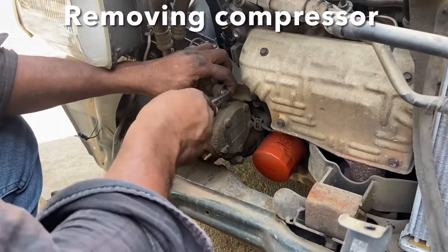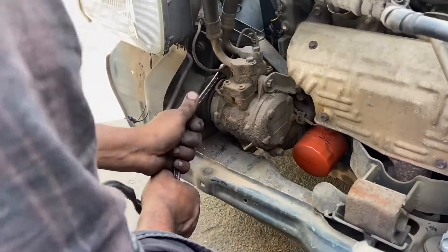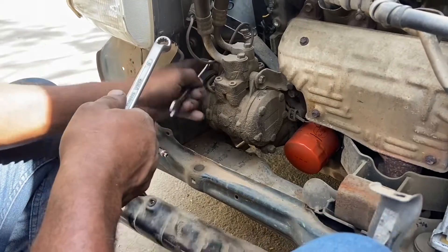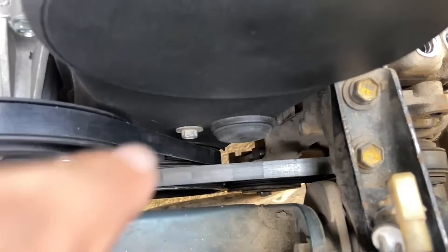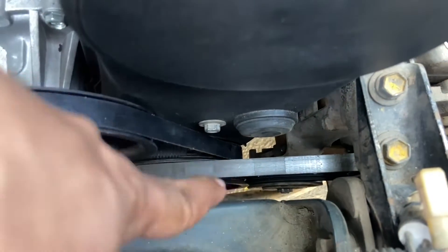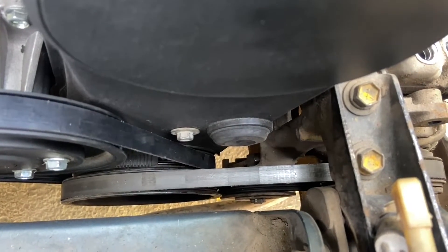Next up we are going to remove the compressor assembly. This is a classic mechanic trick to get the right amount of leverage. We also have to remove the compressor pulley belt, and to do that we need to slacken the tensioner at the bottom — and once you do that the belt comes off easily.